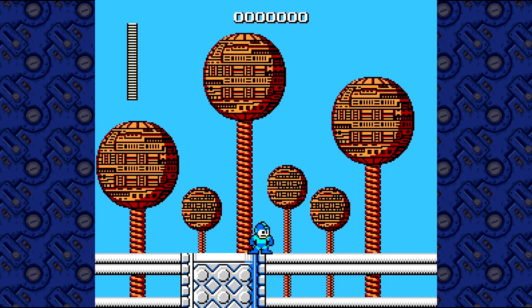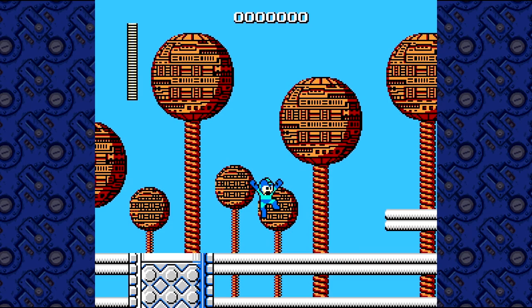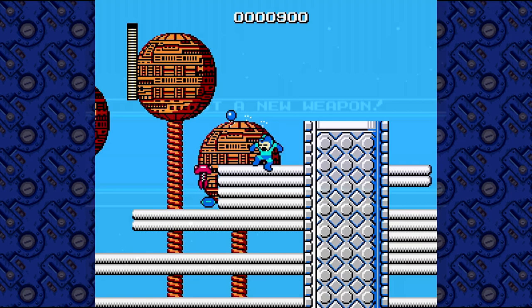Mega Man is a classic old-school side-scrolling jump and shoot game with the theme of getting stronger as you progress. You run to the right, you jump, you shoot, you get items as you defeat smaller enemies, and you get power-ups as you defeat bosses.